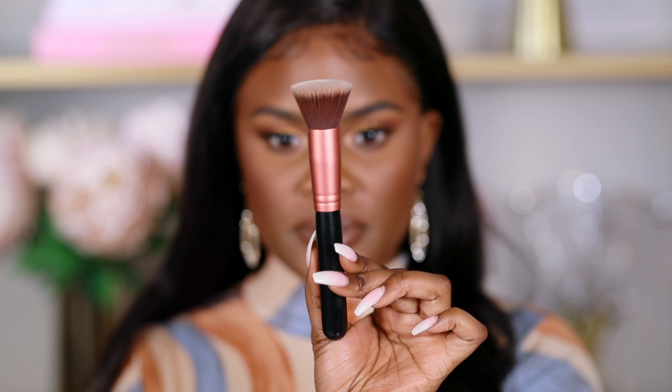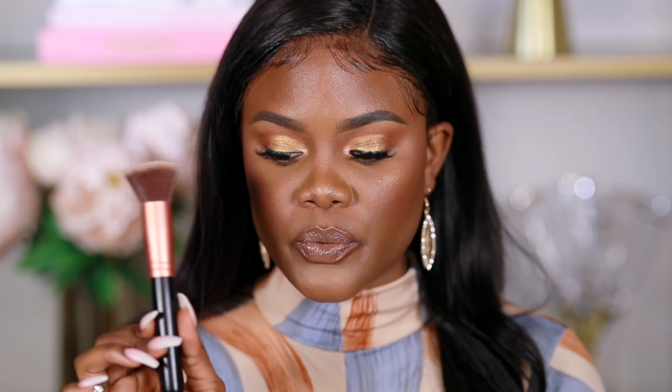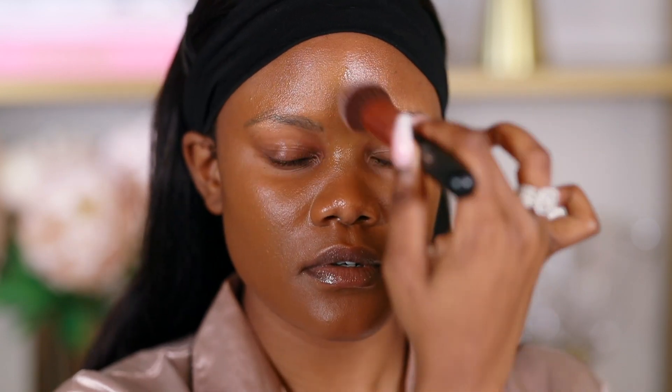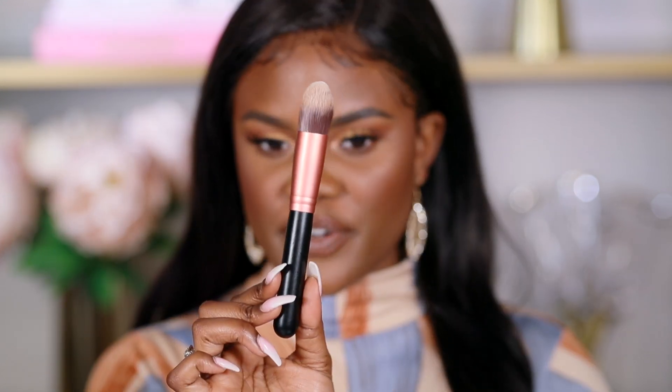The next brush is this flat kabuki brush. I also use it for foundation, but I use it to press the foundation in after applying it - it locks the foundation onto your skin. The rounded brush works for liquids, but this flat one can be used for powder as well. This brush can also be used for applying makeup on flat areas of your face, like around your mouth area. It's quite big, so it's not meant to be very precise.